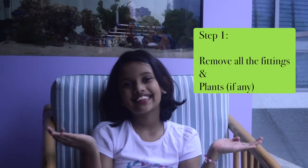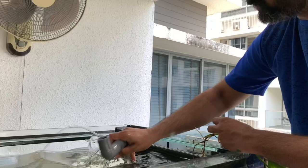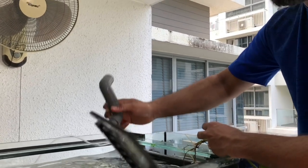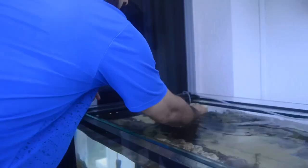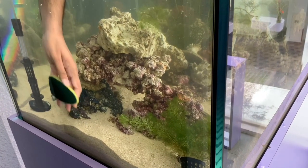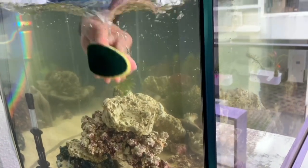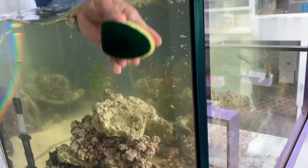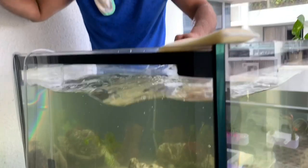Remove all the settings! We need to clean all the sides of the tank before draining out the water, because as you drain out the water, the glass will become dry. And once it becomes dry, it will be difficult to wipe out the stains and dirt stuck on the glass. Ensure all the dirt is removed. There are varieties of sponges available in aquarium shops, even with long handles, but we prefer cleaning this way to get the feel of squeaky clean glass.